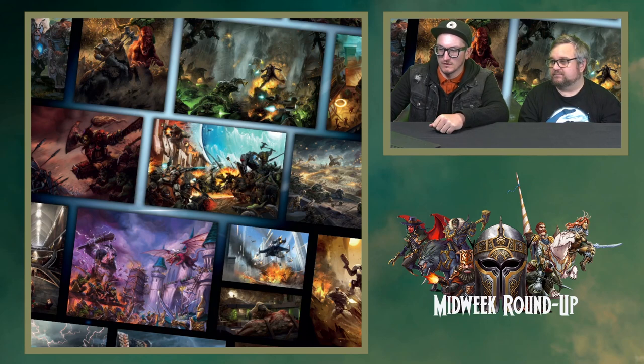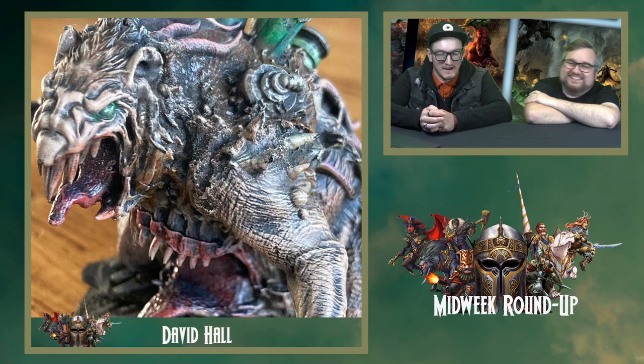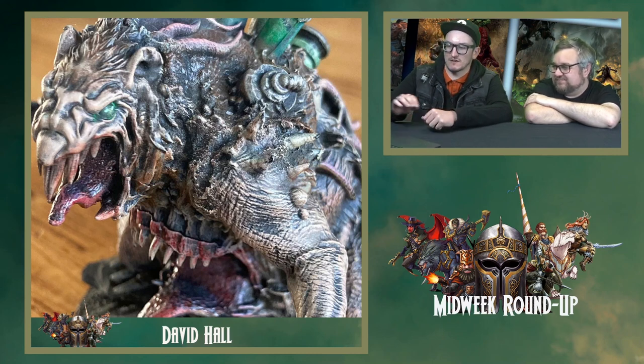First up we have David Hall's Mutant Rat Fiend. I picked this because I love dark and dingy, gritty, horrible paint schemes and I thought this was absolutely top-notch. It almost, in a complimentary way, looks like it's been left in a cupboard to gain dust for a few weeks. I really like the shading on it — you can see the leathery effect on the arm, a little glint in its eye as well. It looks as grimy as you would expect it to in real life, sneaking out of a sewer somewhere. Really fantastic job.